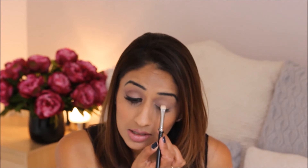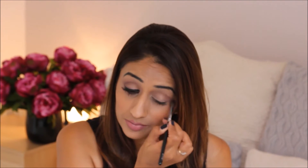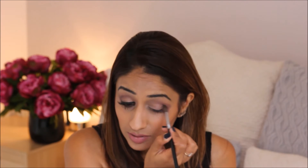Then I'm going to take a flat eyeshadow brush — this is just a MAC one, the number has rubbed off because it's so old. I'm going to take the next colour along, which is kind of like a nude with a pink undertone and a slight shimmer, and just press it into the middle of the lid, going up to the crease but not on the crease. Then I'm going to take a slightly bigger crease brush and take the next colour along, which is kind of the mauve, and put that into my crease, blending it in and a little bit on the outer corner to give the eye some depth. Then I'll go back with the fluffy brush and just neaten up that edge and blend it in.